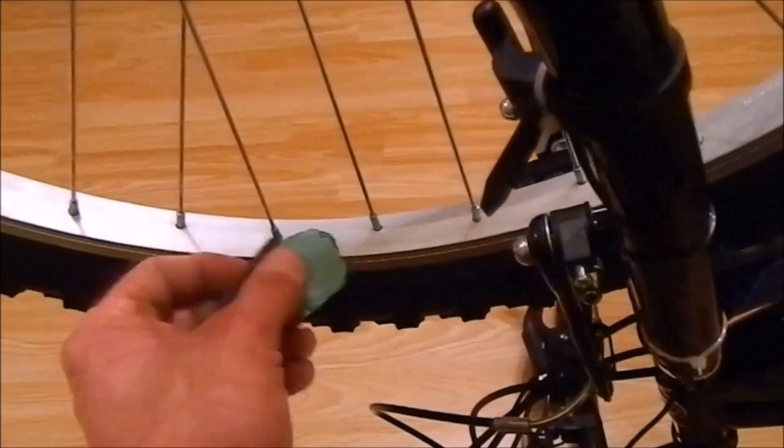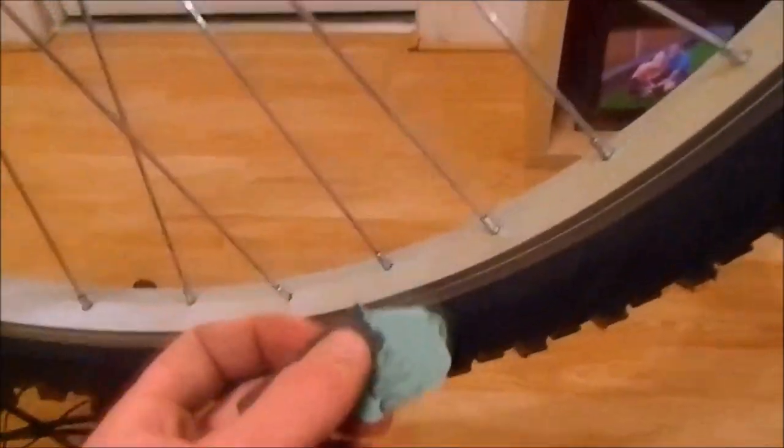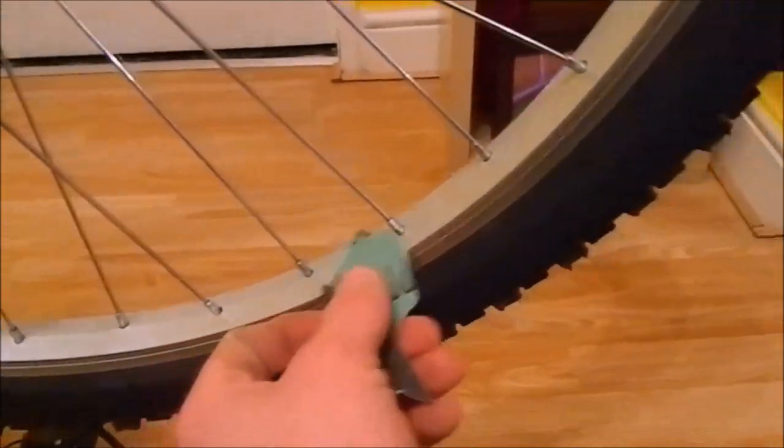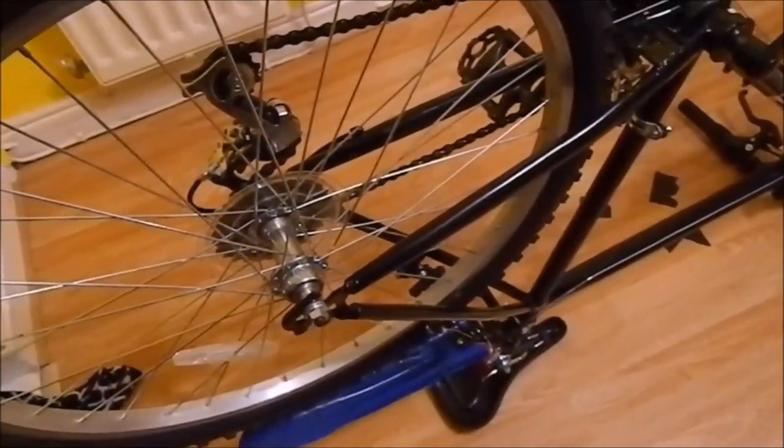We need to sand in there all over, and we need to sand the other side and the middle too — all of the rim. The same with the other wheel.